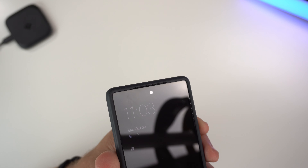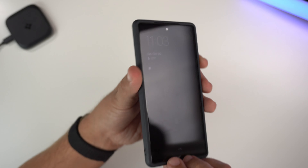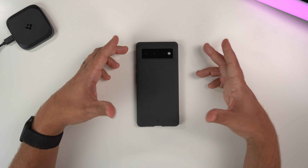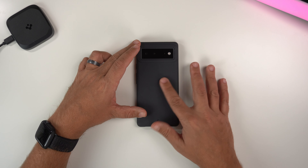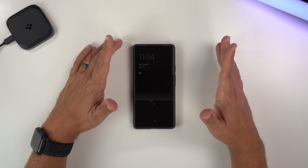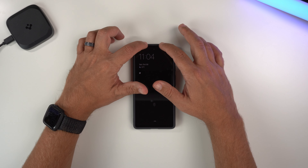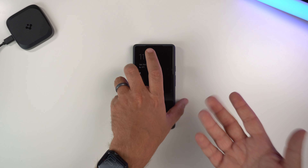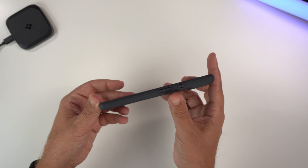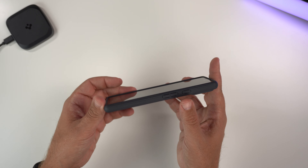Now let's do the wobble test. Starting with it face down — that's usually how I put my phone when I don't want it to get messed up — no wobble or shake at all. Putting it back down, no wobble or shake at all either, except for when you push it from the top, which I always point out.